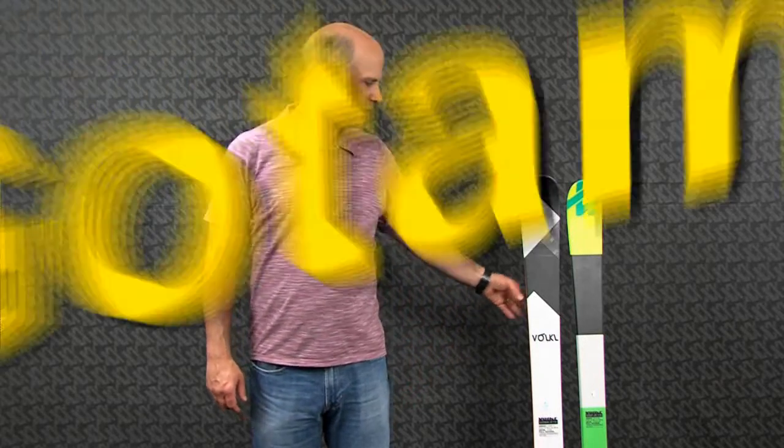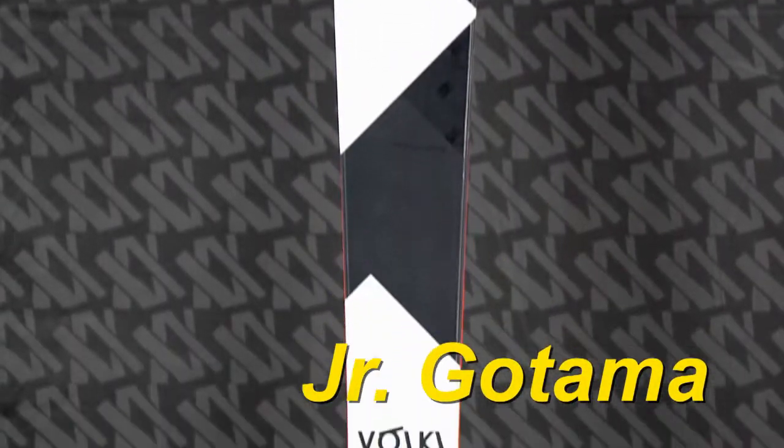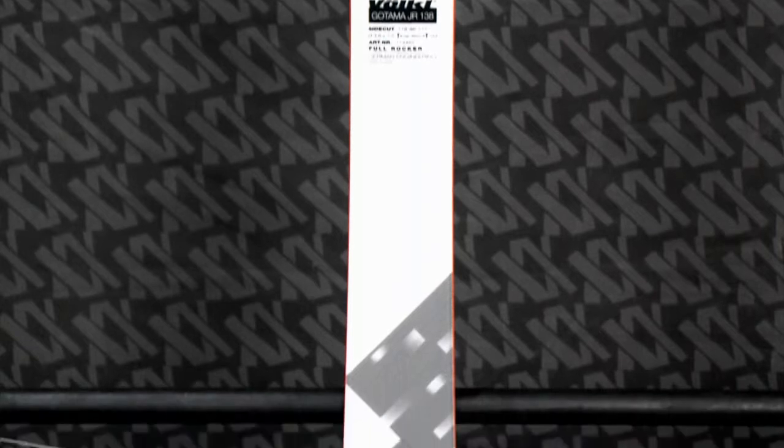Hi, I'm Jeff Curtis with Focal Skis and these are the two hottest selling skis in our Junior Freeride collection. The first one I'll show you is the Junior Gautama. At 86mm underfoot, this is a true big mountain Junior ski.